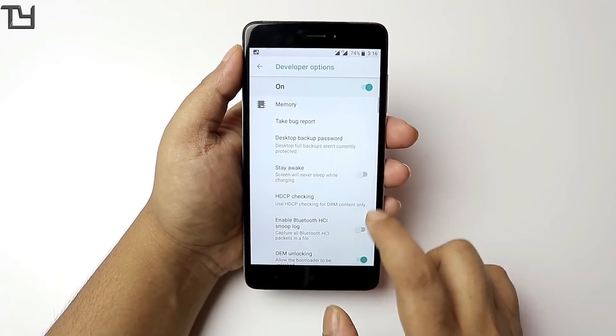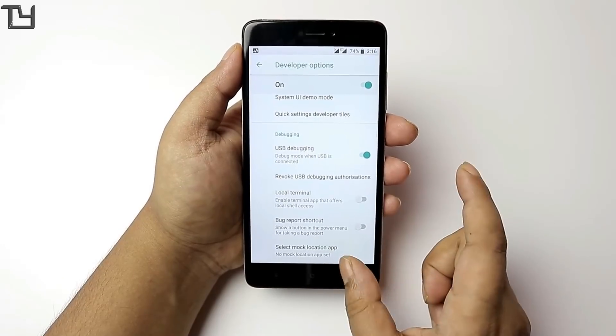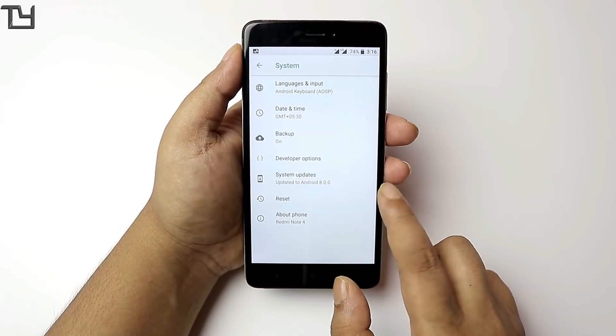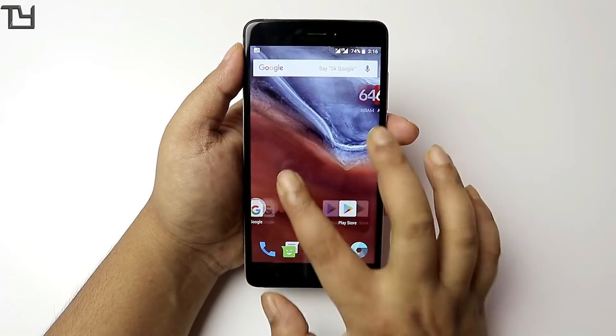The Oreo version is 8.0.0 — that's the only advantage. But if you really want to use that advantage, you have to sacrifice a lot of things. First of all, you have to sacrifice the stable ROM that you are currently on.